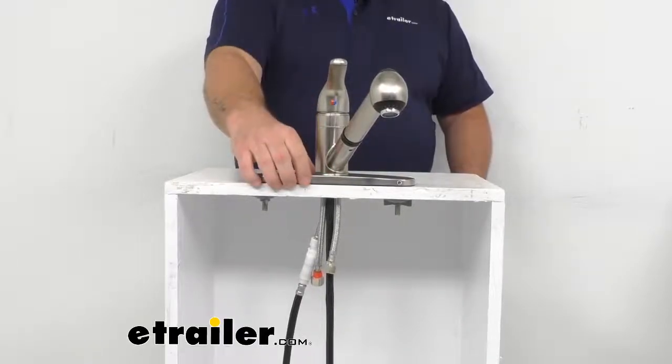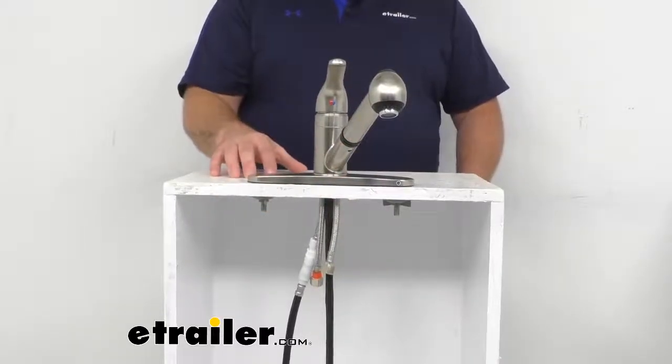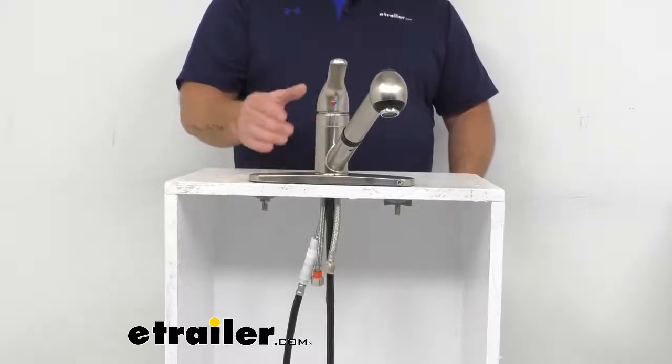Stainless seal flex lines prevent fraying and kinking as they connect perfectly with the standard RV water supply line. This product is lead free, rust resistant, ADA compliant, and it has a lifetime limited warranty.